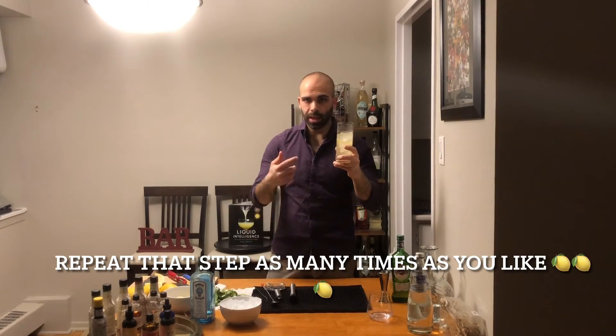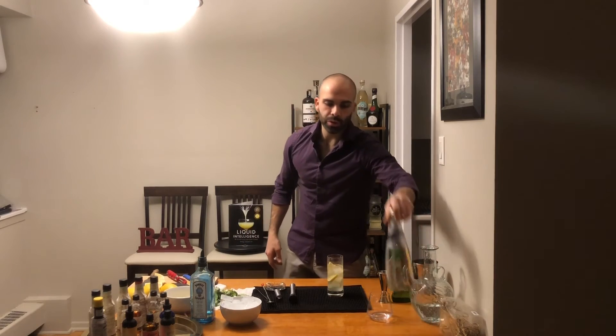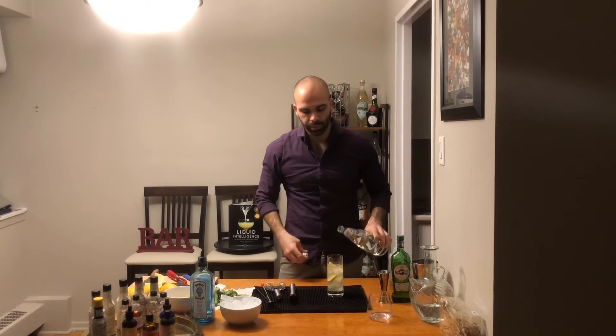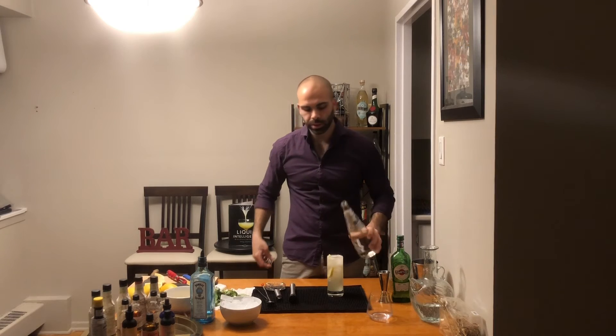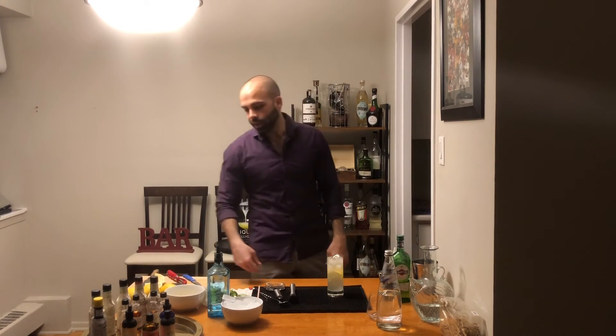After adding the first lemon slice, I add some more ice on top. Then I take another lemon slice, do the same thing, push it back down again. Then we're just going to top it up with your favorite sparkling water — I'm using San Benedetto here. You can also use regular still water, but I prefer carbonated water almost always.